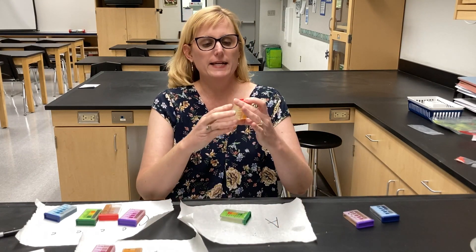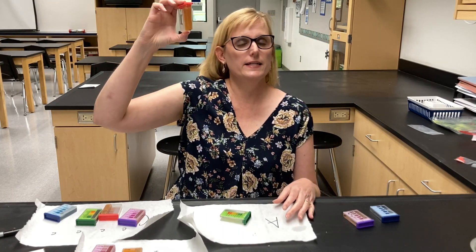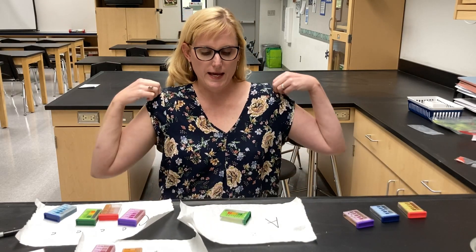And then we have phosphorus — hold that up to the light, it looks to me like it's sufficient. So write that down for phosphorus for sample A.